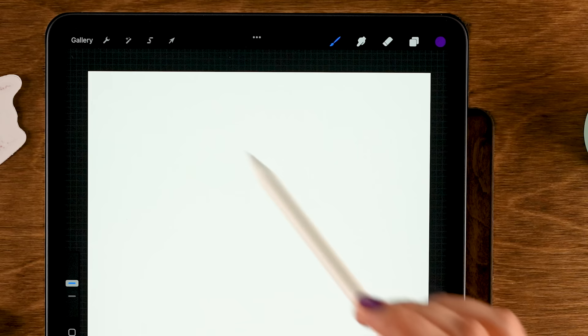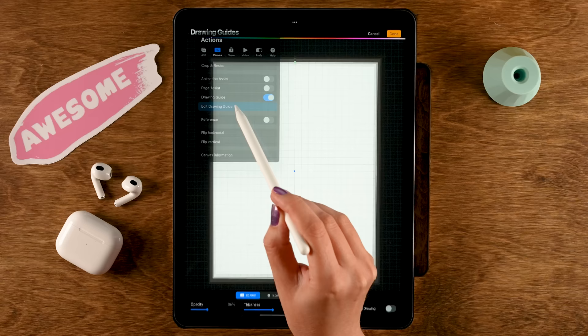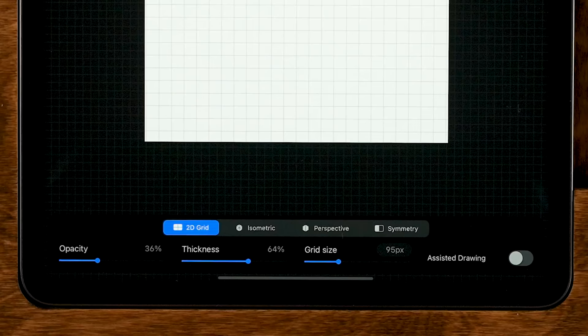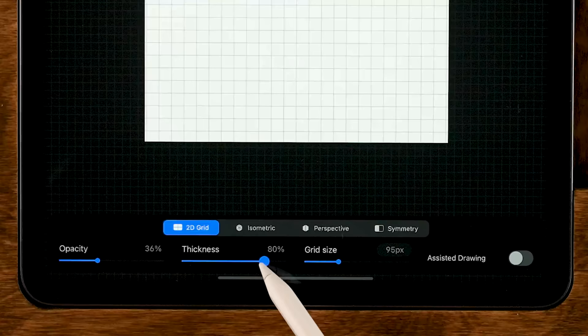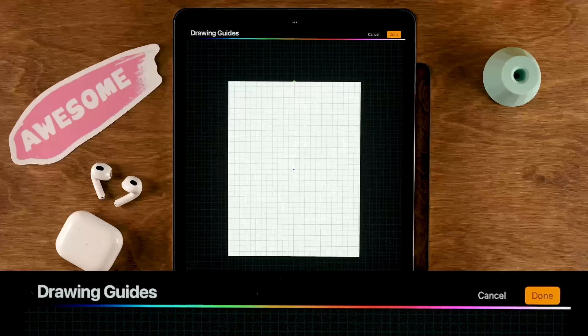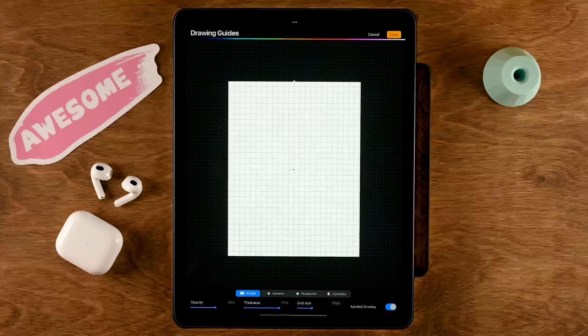To create our line work we are going to use a drawing guide. To turn on a drawing guide, go to the wrench in the upper left, then to Canvas, and turn on Drawing Guide. Then go to Edit Drawing Guide and adjust it — keep the grid size at 95 pixels, but you can adjust the thickness and opacity of the lines. Then turn on Assisted Drawing so you can only make horizontal and vertical lines. Tap Done.